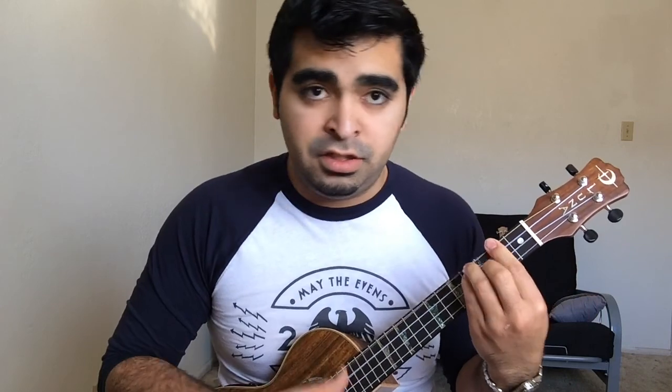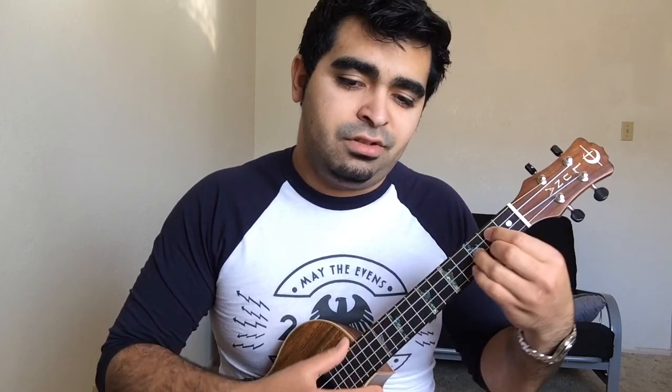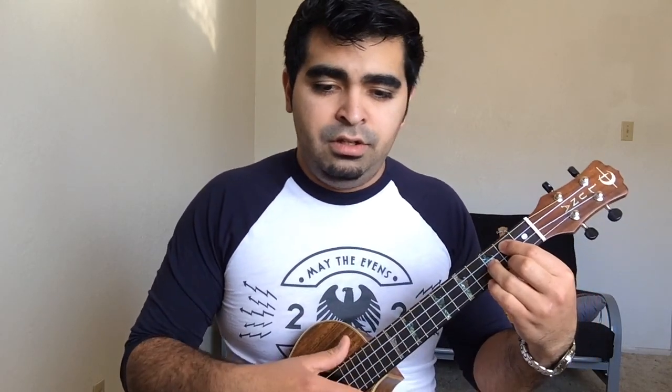That's pretty much it. If you've watched part one of this, you should have those chords down — G to D to E minor, back to D, C major, to C minor, to G.